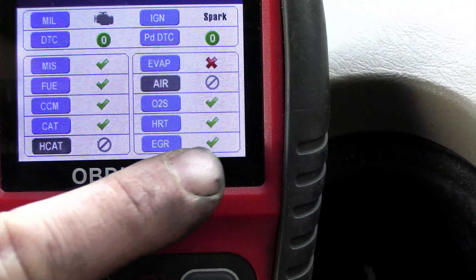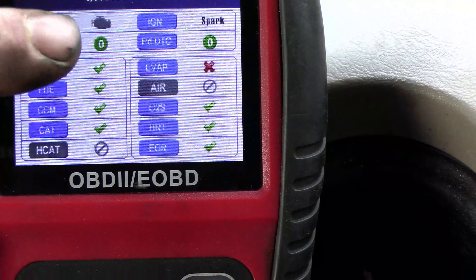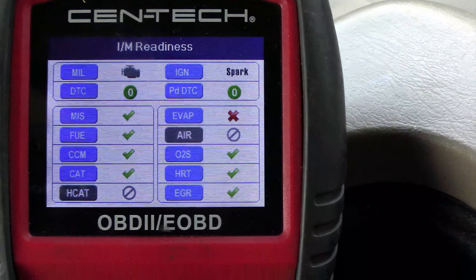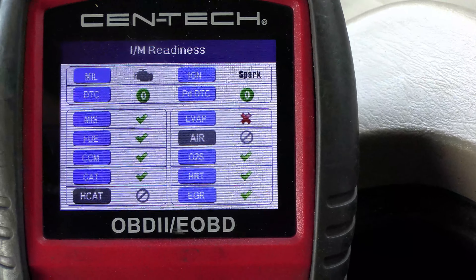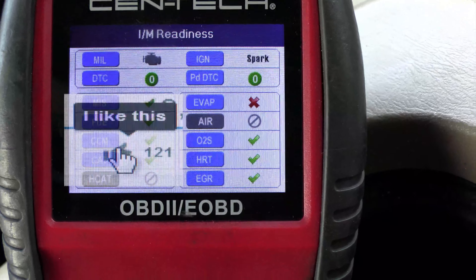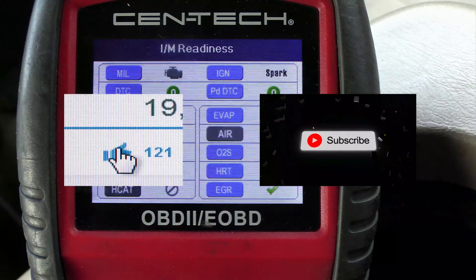The heater is what we just repaired, so you can see the green check mark. On my code reader there are no DTCs and no pending codes, so this one is good to go. Once again, this is a 2003 Ford F-150 with the 4.6 liter engine. If this helped you, leave a comment, like, subscribe, and let me know that this helped you. Thanks.